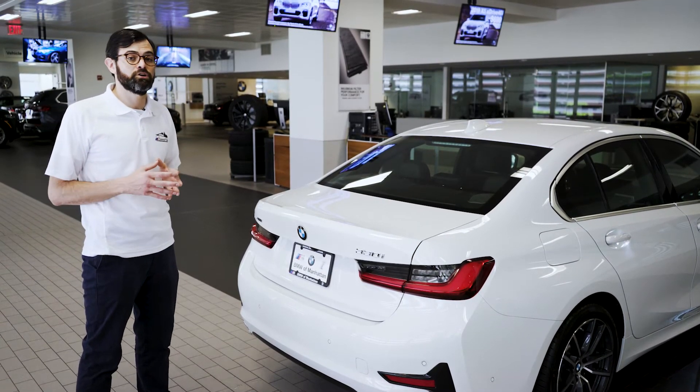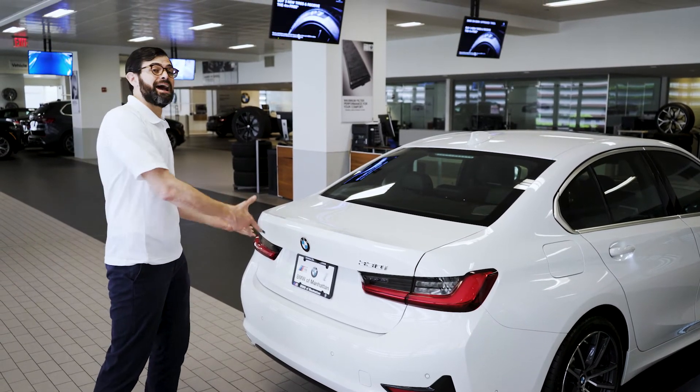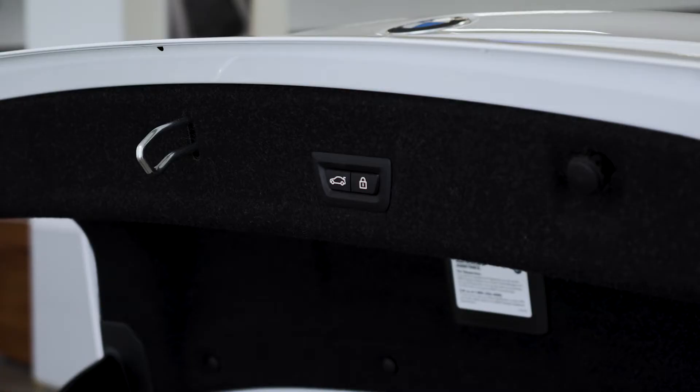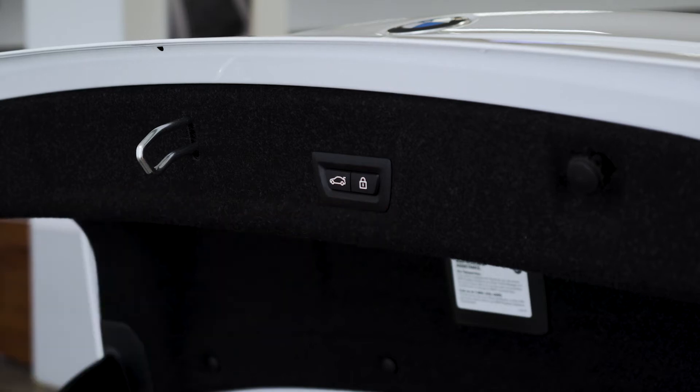This is a very valuable function if your hands are full and you want to load the trunk, or if you're taking large items out of the trunk. Alternatively, you can use the buttons located on the trunk lid. The button on the left will lower the trunk, the button on the right will lock the vehicle and lower the trunk simultaneously.